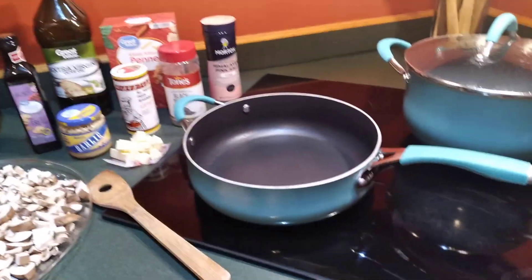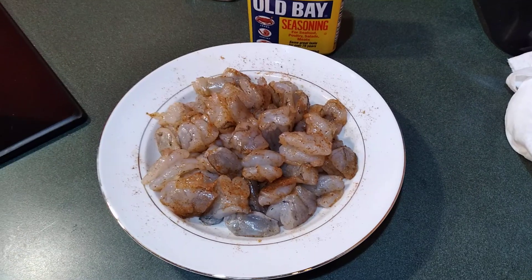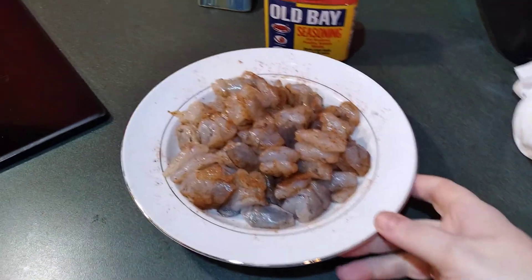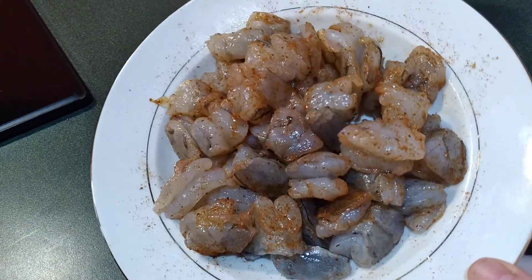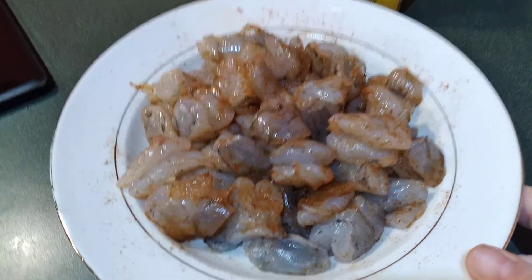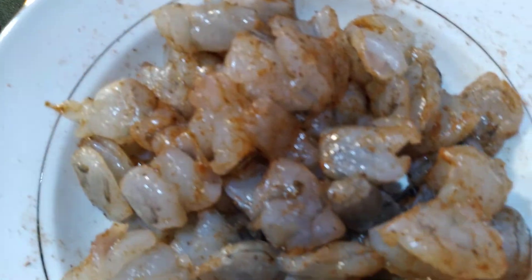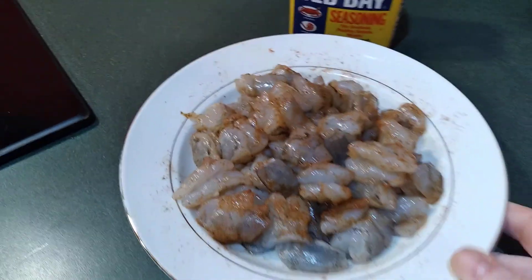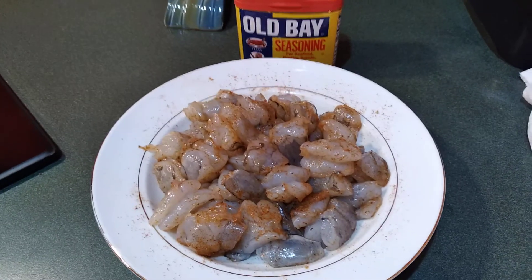First, I am going to season this shrimp. Now I've got the shrimp all seasoned — I used probably about three heaping tablespoons of Old Bay for this amount of shrimp. I just sprinkle some on and toss it, sprinkle some more and toss it, until it looks really nice and coated with seasoning. Now I'm going to leave this alone and let it sit here and kind of marinate in this Old Bay seasoning.